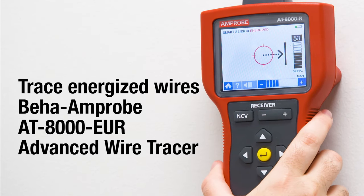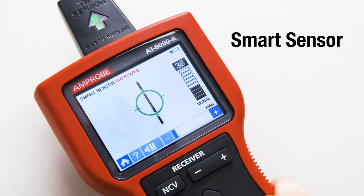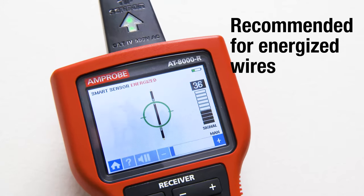The BEHA Amprobe AT8000 Advanced Wire Tracer has a smart sensor that enables easier wire tracing by showing the direction and position of the wire. It's recommended for tracing energized wires.